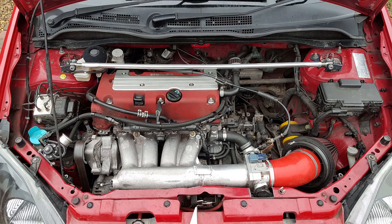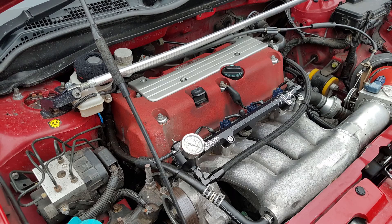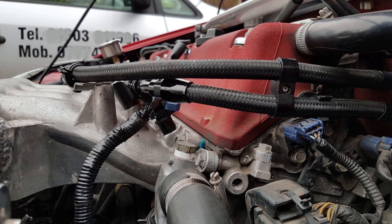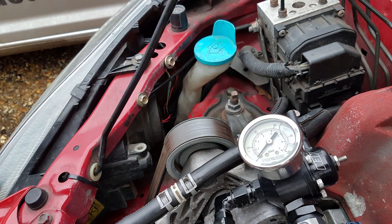To give you a comparison, here's the old installation, and now the new. As you can see with the new fuel rail installed, the installation is a lot more compact and a lot neater, and it no longer runs over to the slam panel to mount the fuel pressure regulator.